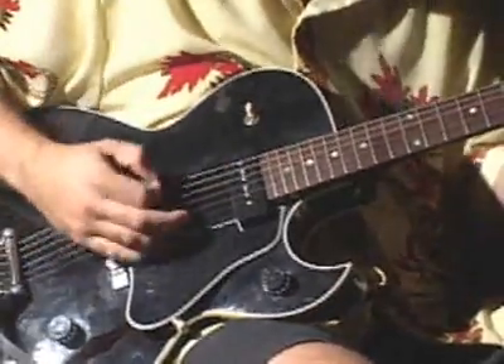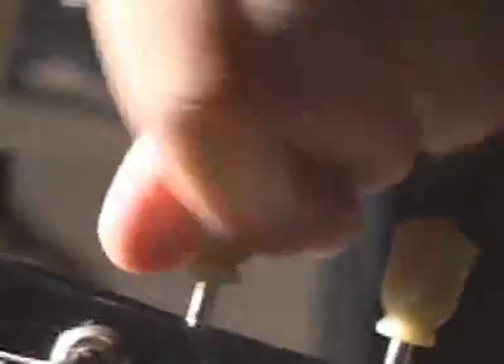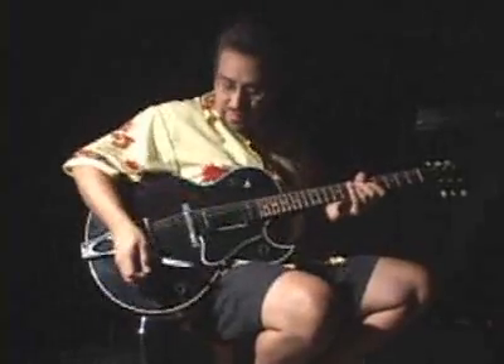Just like acoustic guitars, electric guitars have six strings, frets on a long neck, and tuning pegs. The difference is in the body. Electric guitars have solid bodies, magnetic pickups, and several knobs.